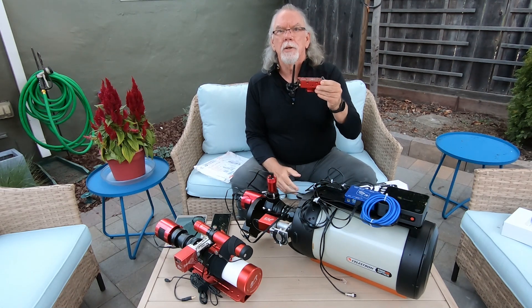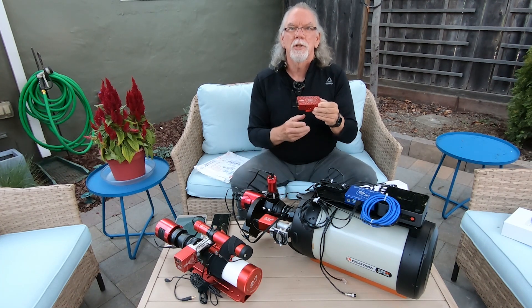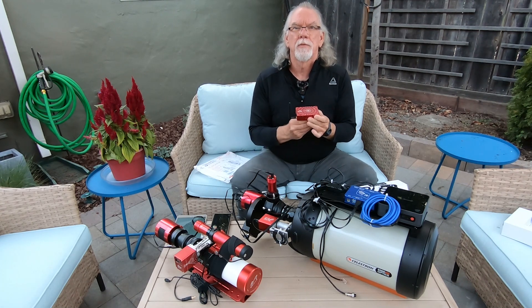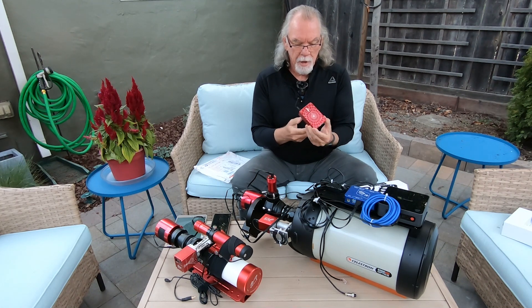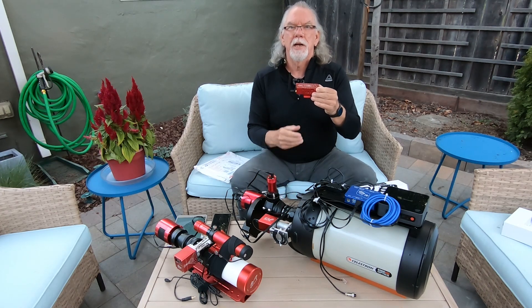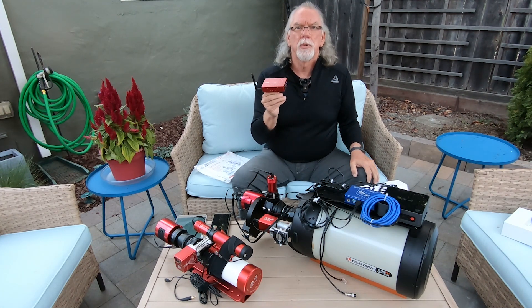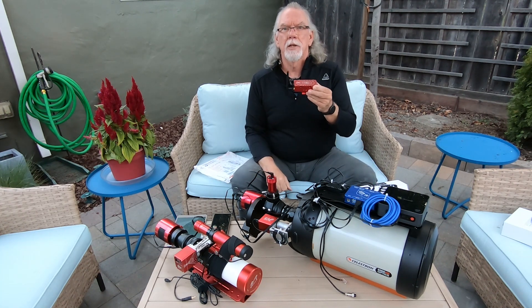I'm not being critical of this device — I'm being critical of myself for not doing my homework to understand that this will not drive a dew heater. So I just mention that: if dew heater support is important to you, you're going to need to figure out another solution. I haven't taken any steps to find one yet, so if you're using something for your dew heater control, please let me know in the comments.